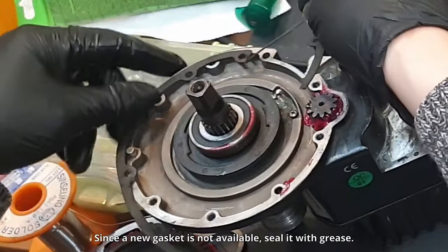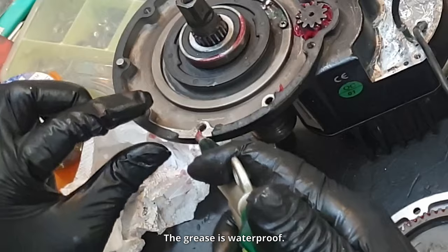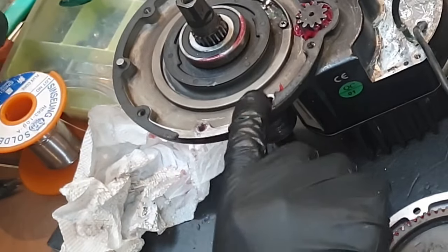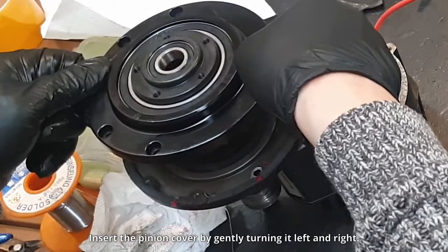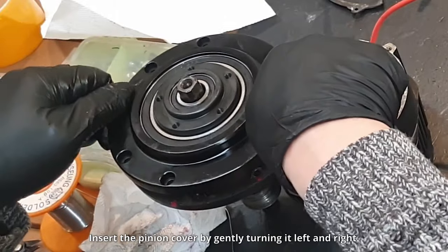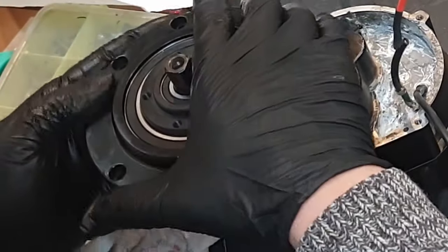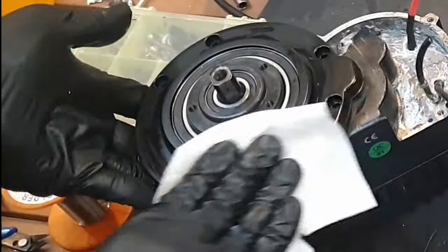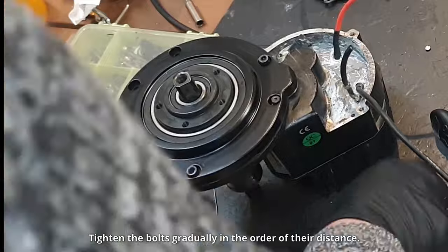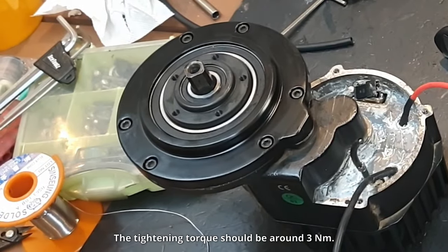Since a new gasket is not available, seal it with grease — the grease is waterproof. Insert the pinion cover by gently turning it left and right. Apply grease using a paper towel and parts cleaner. Tighten the bolts gradually in the order of their distance. The tightening torque should be around three Newton meters.